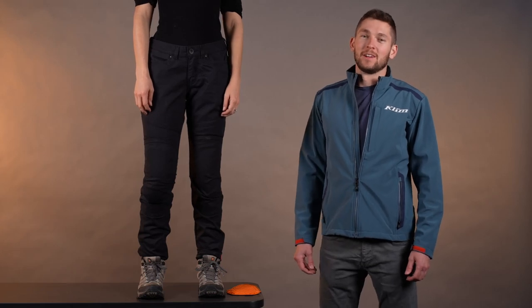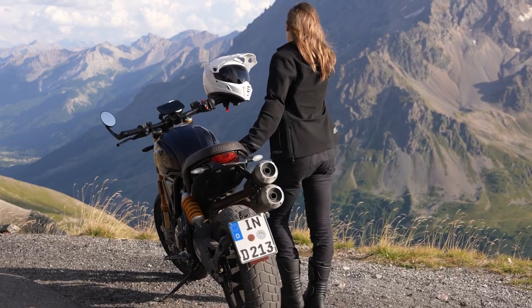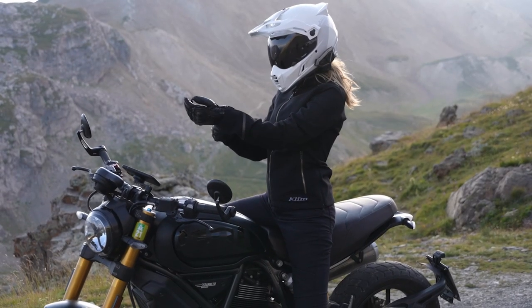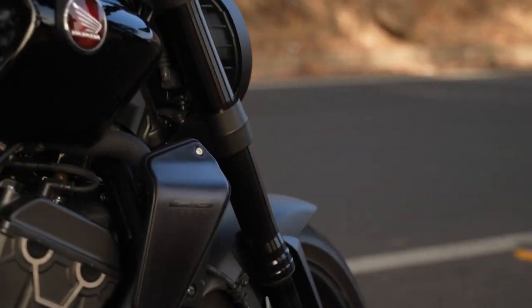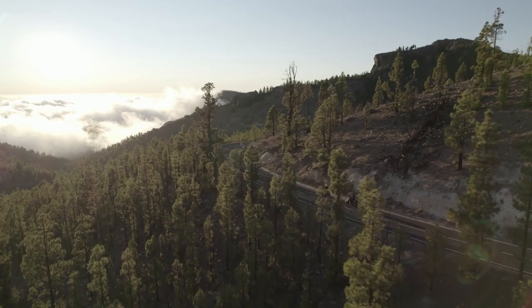Hello everyone, Lucas Eddie here with Climb. Today we're going to be talking about the new women's Outrider pant. This is by popular demand, created from originally the men's Outrider pant that came out a few years ago. A lot of female riders are like, man those are sweet, wish we had a version for the girls. So here we go, we got those for you.